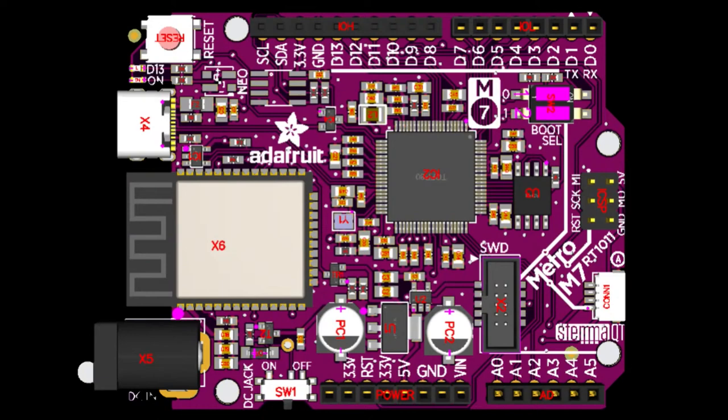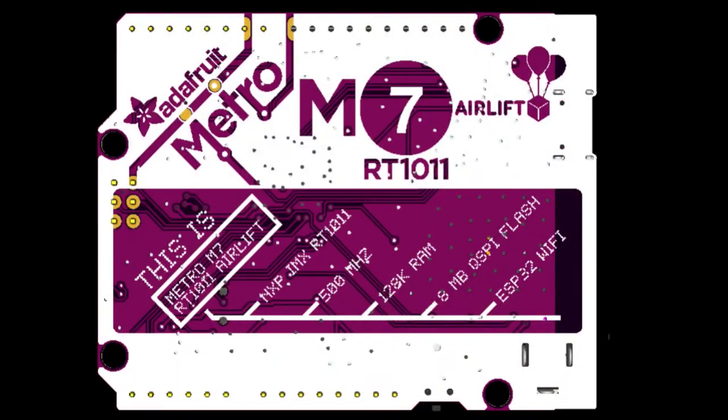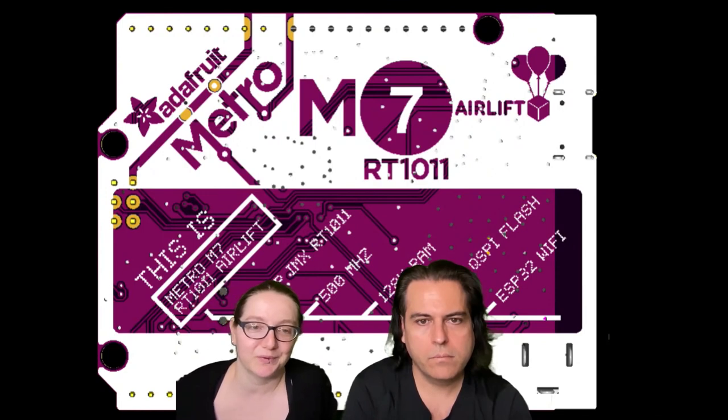We've got the new silk screen done, thanks to Paint Your Dragon, who rocked out. Made a beautiful silk screen for this purple board. It's purple because the number seven line here in New York is purple, so I thought that would be a nice homage.